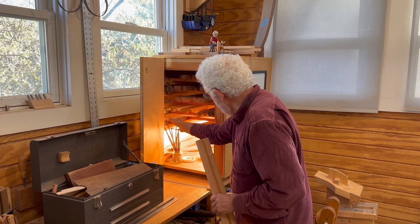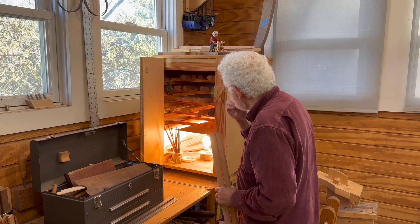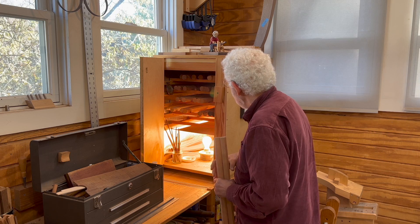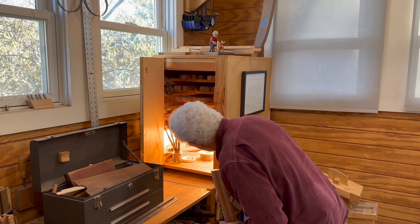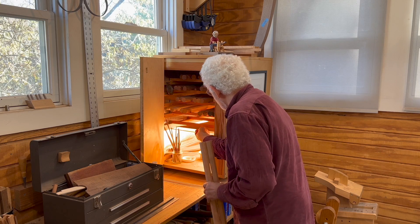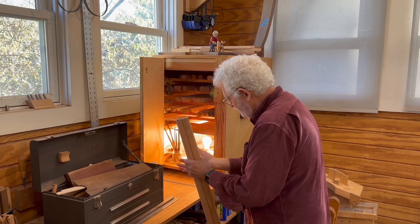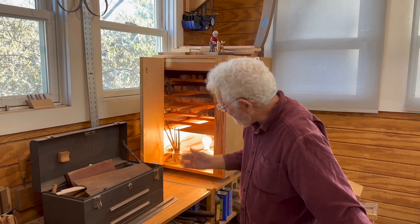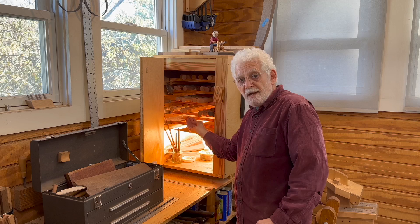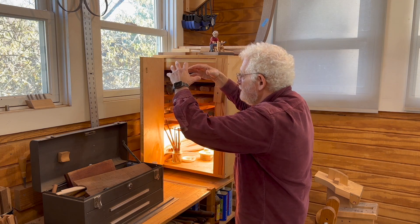It doesn't go all the way across, but it's directly above the light bulbs. It's being suspended with some pieces of aluminum angle iron — they're metal. They don't cover the entire surface, but they keep the heat from going directly straight up to the part and potentially burning it.